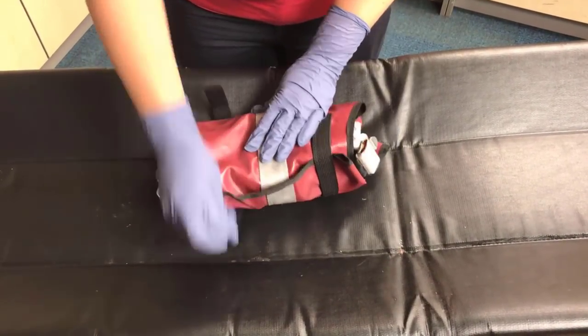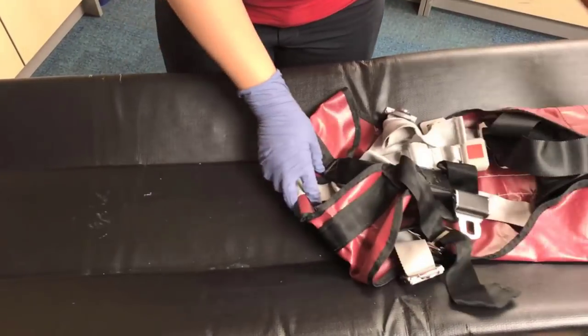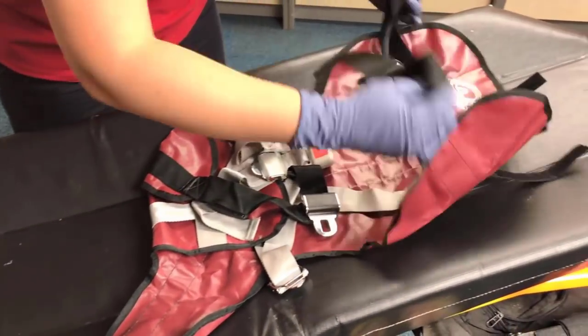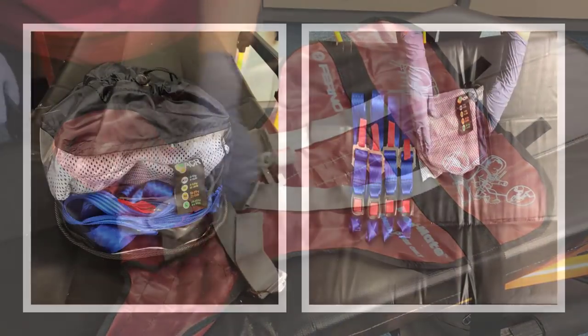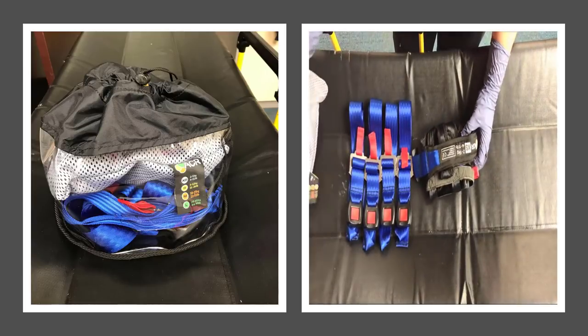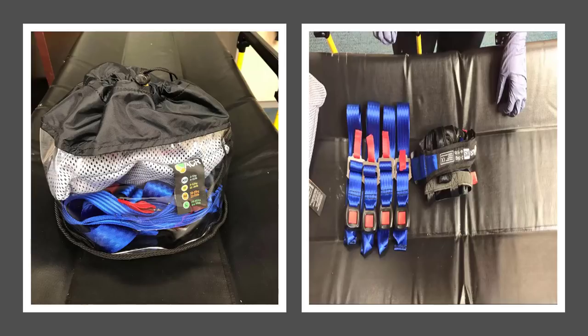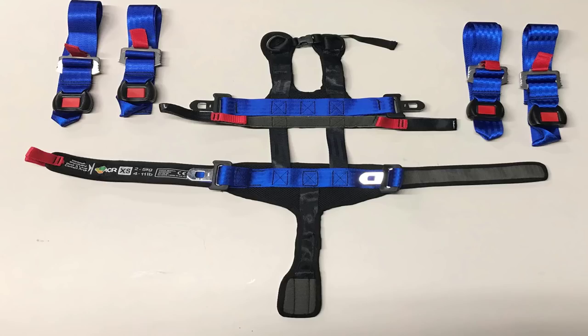Please remember that the ACR Infant Restraint Device is for patients between 4 and 11 pounds. If your patient is over 11 pounds, you will need to use the Pediamate. The ACR Infant Restraint Device comes neatly packed in the bag you see on the left. Inside the bag you will find four blue straps used to secure the device to the stretcher and the ACR Infant Restraint Device located within the silver mesh bag. The blue straps secure the device to the stretcher and the black straps secure the patient to the restraint device.